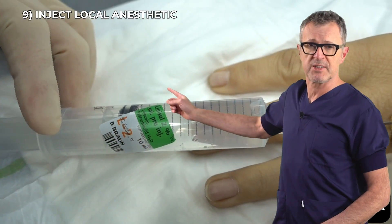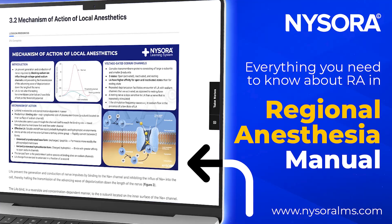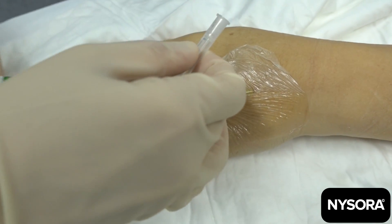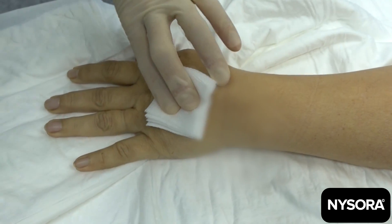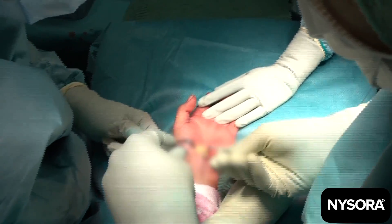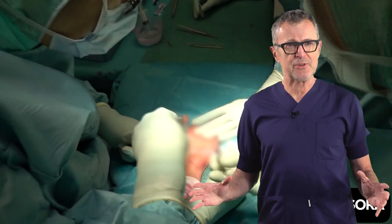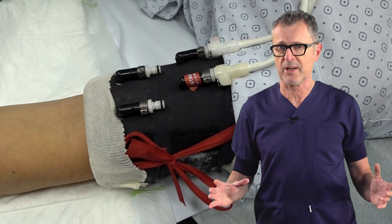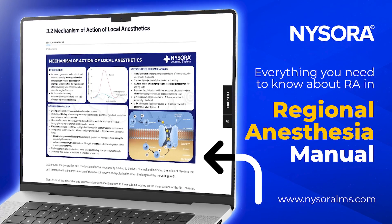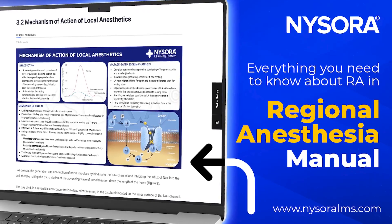Next, inject the local anesthetic slowly. Check the dose in NYSORA's Manual of Regional Anesthesia or compendium on nysoralms.com. The most commonly used local anesthetic is lidocaine 0.5% to 2%. Ensure anesthesia onset by monitoring for loss of sensory and motor function, which occurs within five minutes after injection. During the surgery, continuously monitor the patient and confirm the tourniquet's inflation status regularly. Check the complete management of the patient and tourniquet in NYSORA's Manual of Regional Anesthesia or compendium on nysoralms.com.